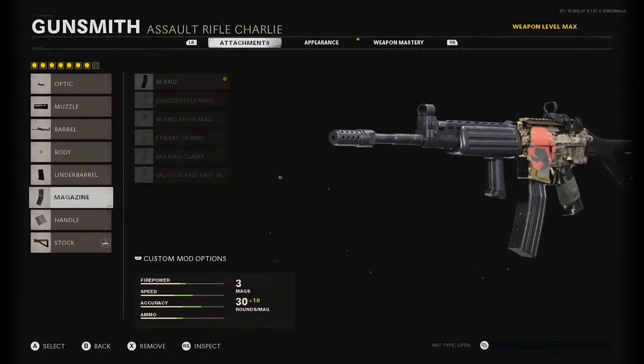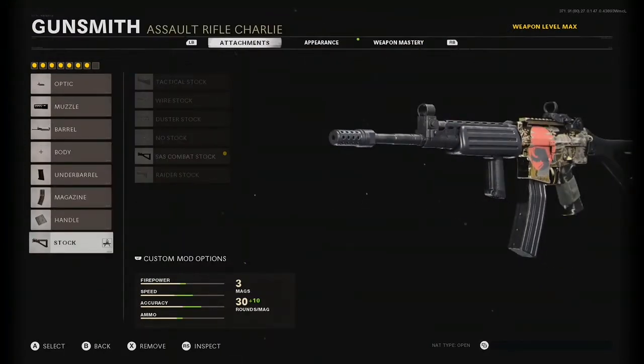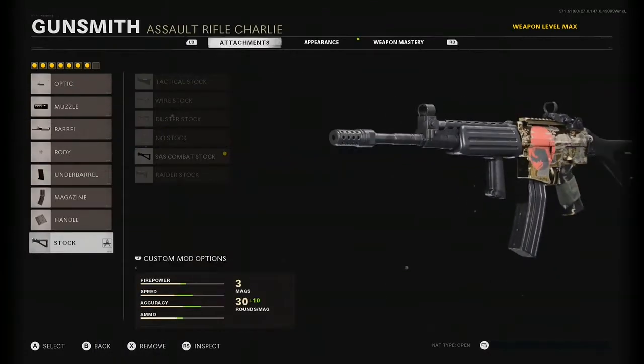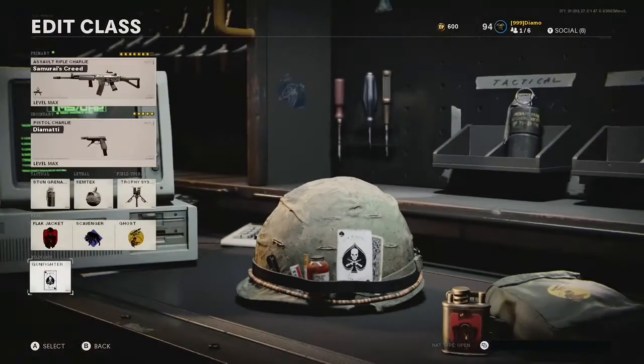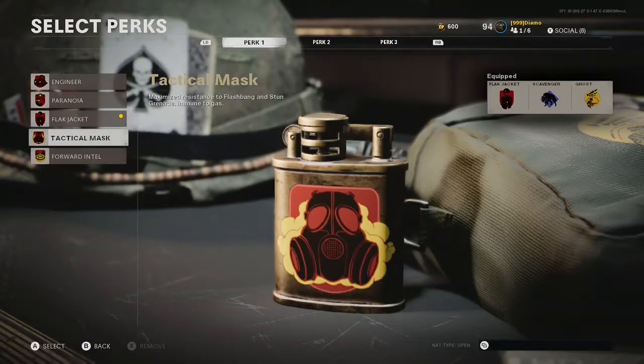You get about 10 more rounds, so make sure you slap that on. For the handle I'm using the Airborne Elastic Wrap — an overall great handle that I use on basically all my weapons. For the stock I'm using the SAS Combat Stock, which helps with movement speed and aim-walking movement speed. I like this stock better than the Raider Stock. Make sure you put on the Gunfighter wildcard so you get those extra attachment slots.